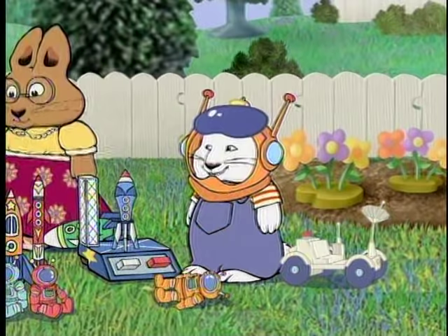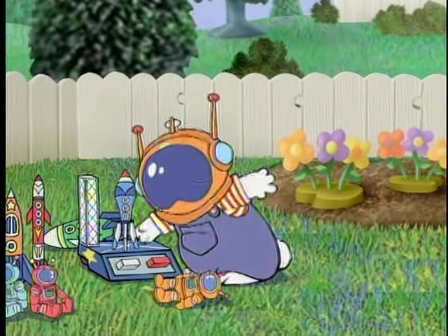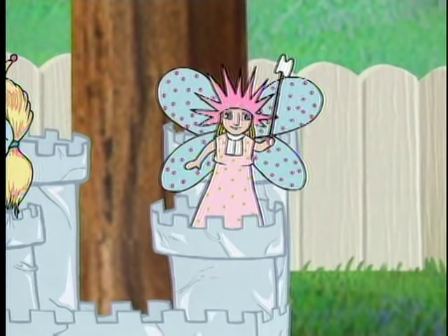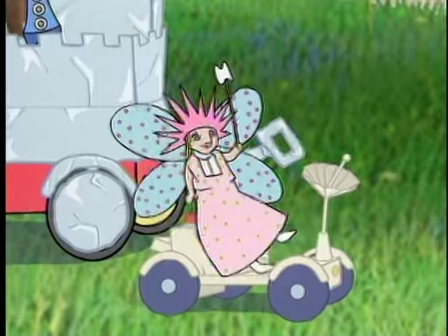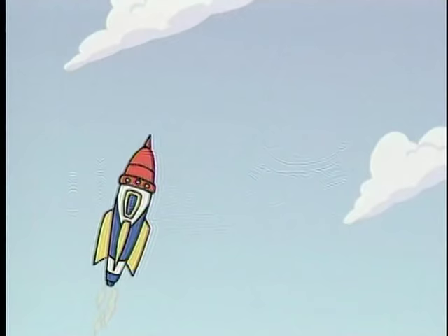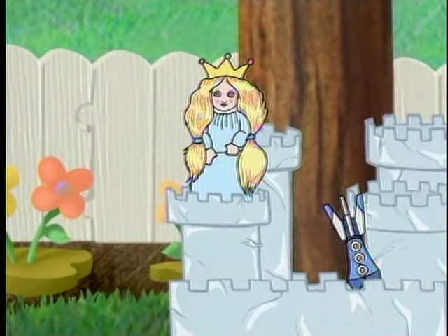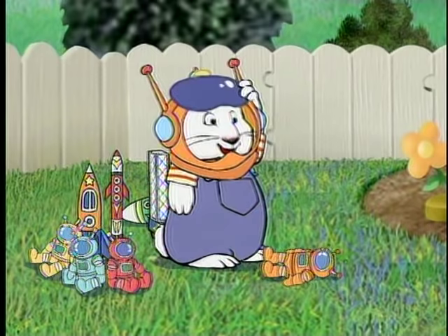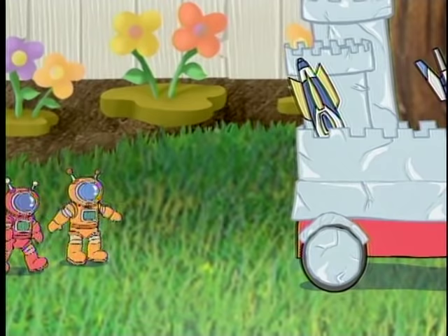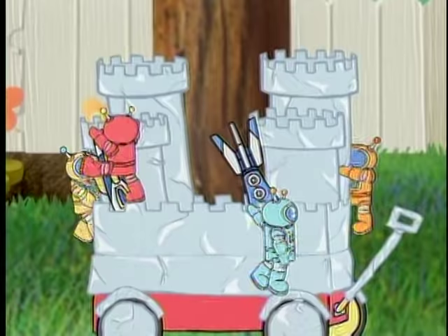Spaceman. Take us to your leader. We come in peace. We come in peace. Take us to your leader.